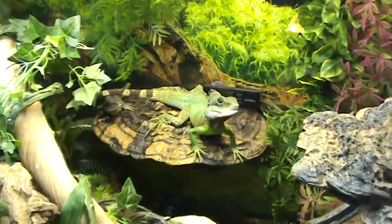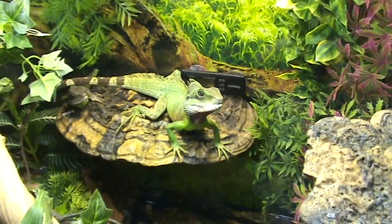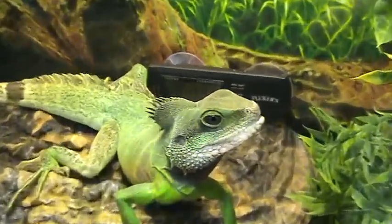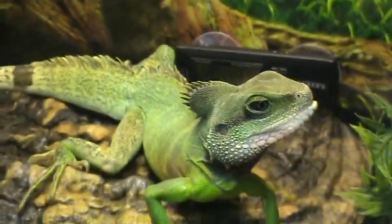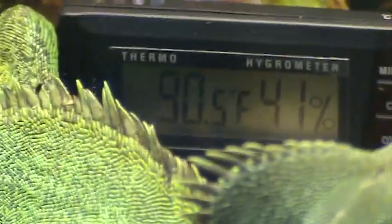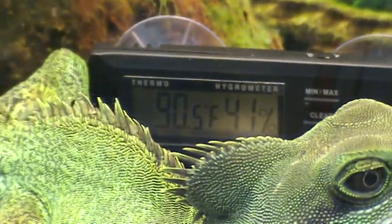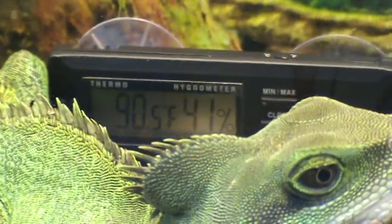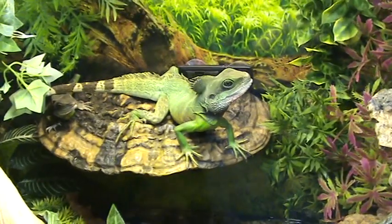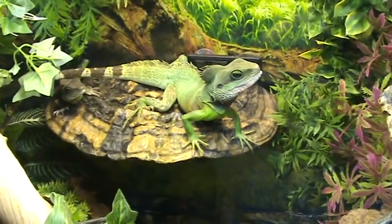You have to make sure you mount it properly — for my 100 watt bulb, at least 12 to 16 inches away from the basking area, which it is. Double and triple check your temperatures. Mine is at 90 degrees, which is perfectly fine. High 80s to low 90s for a Chinese Water Dragon is perfectly fine for a basking area. The rest of the tank is about 75 to 85 degrees.